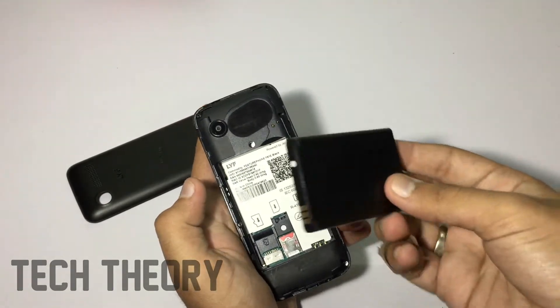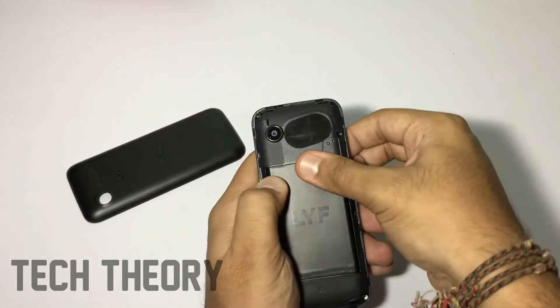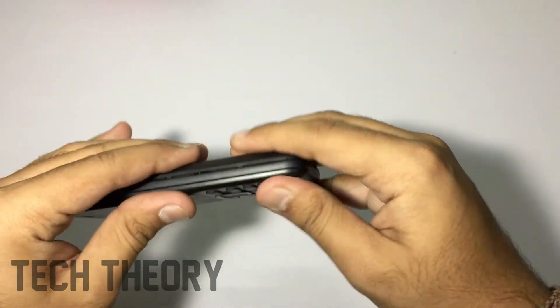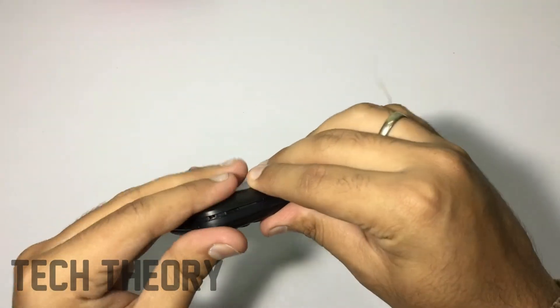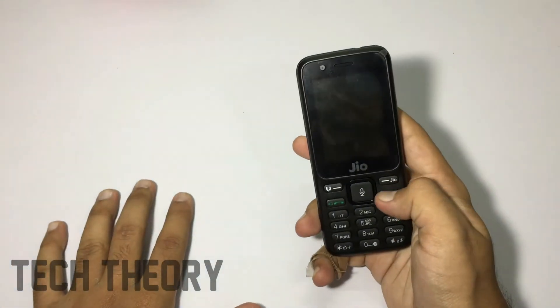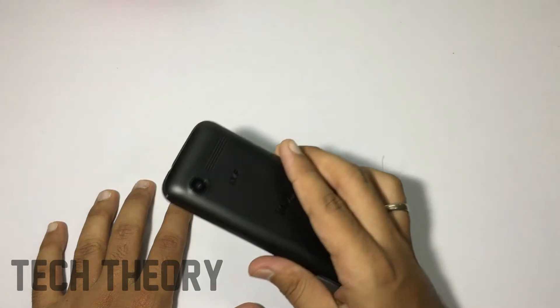Let me put in the battery. The build quality is okayish — you can't expect more from such a low budget phone. The price of the phone is pretty low, but it comes with great features. You get everything which you need in a phone.